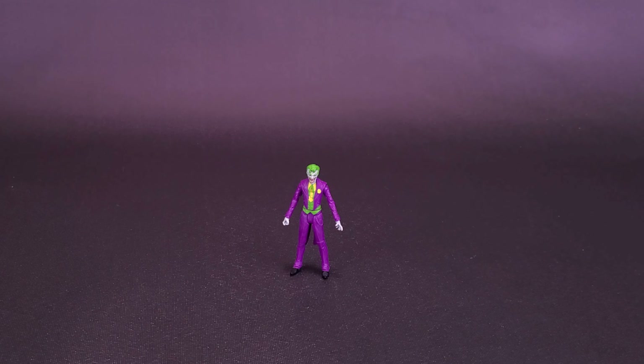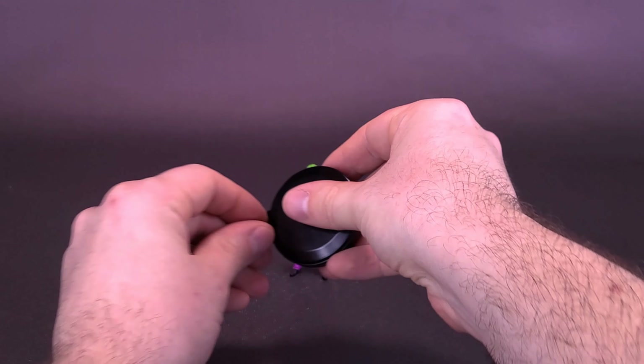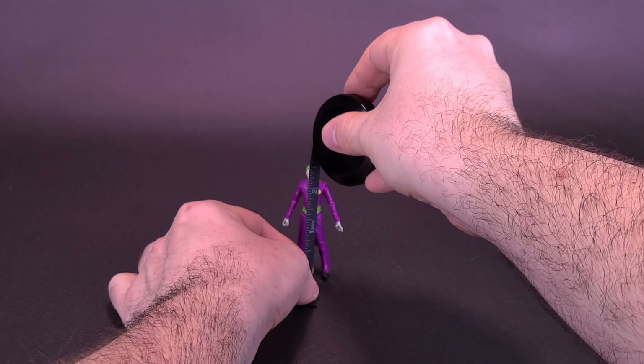Before we get a closer look at the new Page Punchers three-inch Joker - and the reason why he is so far away from the camera is because I'm going to be bringing in a normal size Joker for comparison - I'd like to thank the folks over at McFarlane Toys that did provide the sample of the Page Punchers Joker three-inch that we're having a look at in this video.